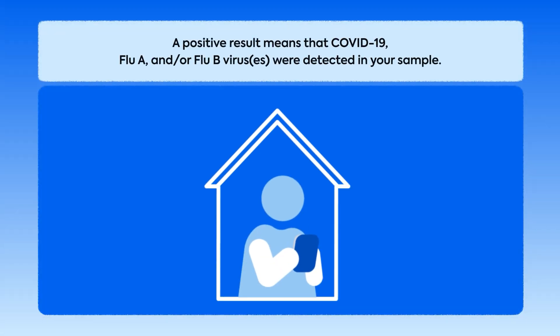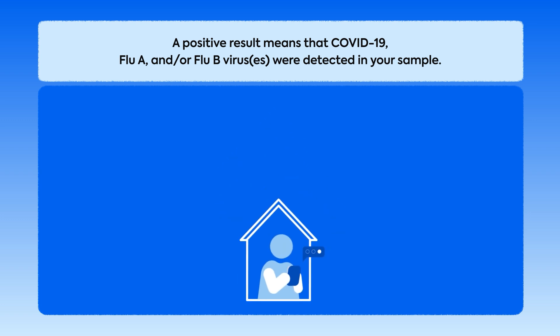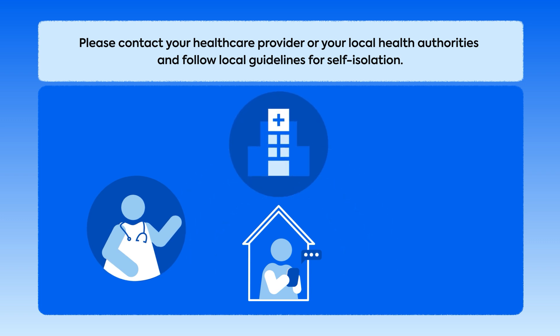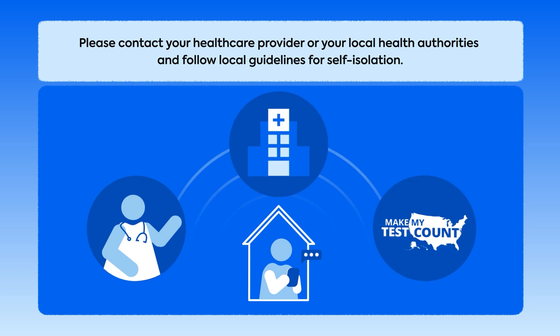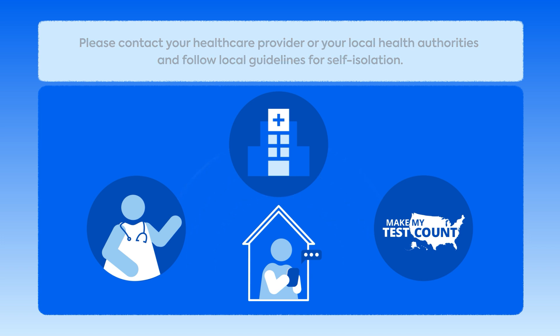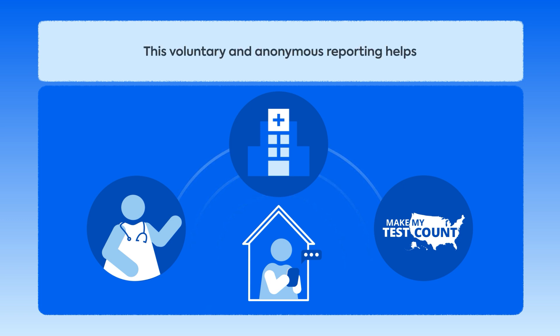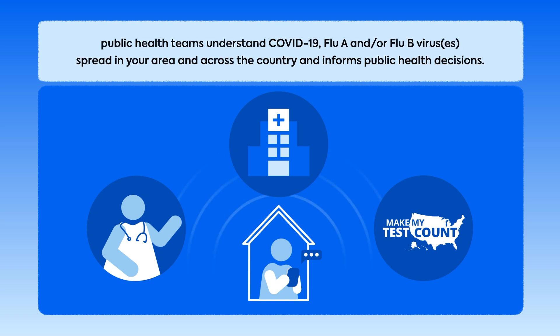A positive result means the COVID-19, Flu A, or Flu B virus have been detected in your sample. Please contact your health care provider or local health authorities immediately and follow local guidelines for self-isolation. Report your test result at MakeMyTestCount.org. This voluntary and anonymous reporting helps public health teams understand COVID-19, Flu A, or Flu B virus spread in your area and across the country, and informs public health decisions.